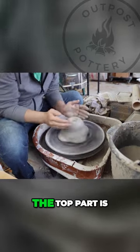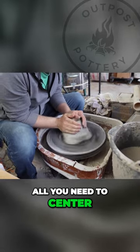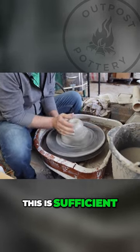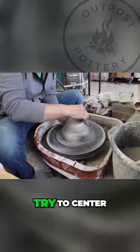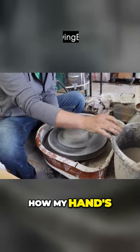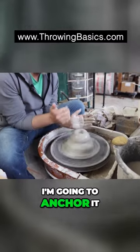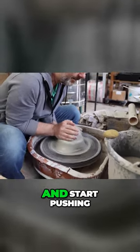Generally the top part is all you need to center. This is five pounds of clay — this is sufficient. I'm going to try to center this a little bit, but you can see how my hands are wobbling all over the place. I'm going to anchor it, just lean into it.